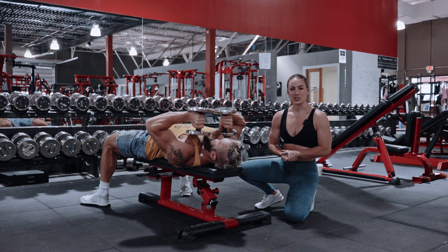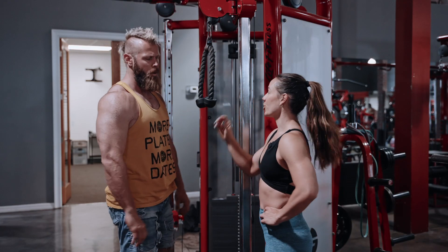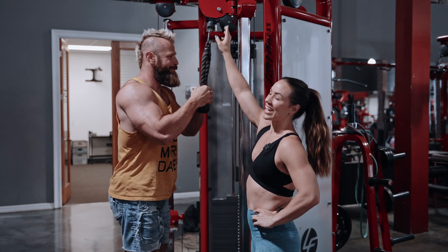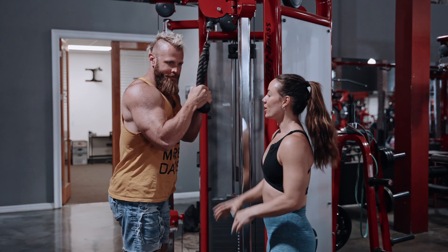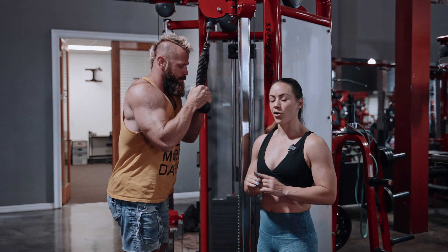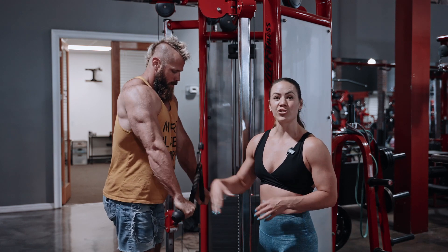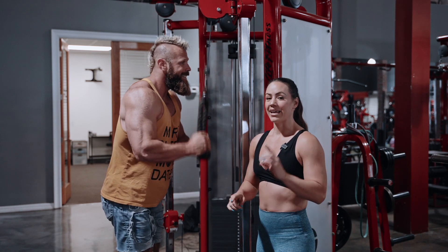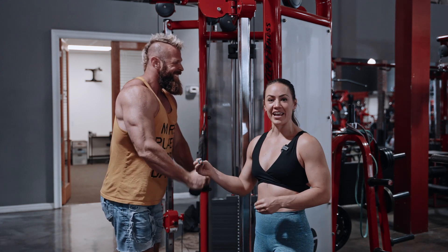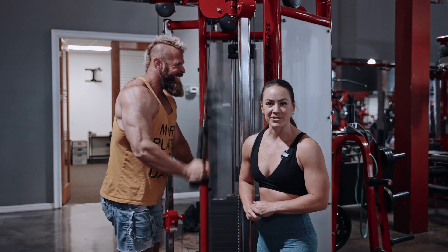As soon as this is done, we are going to do some tricep press down. Use a tricep rope for this — make sure you grab the balls and bring the attachment overhead. When Dave is going to do this, he's going to do 20 repetitions. What I'm looking for is that the angle of the shoulder stays static, and the elbow opening and closing is dynamic. The tate press works quite slow, so here we're looking to do this at a decent pace to pump blood into your tricep for 20 reps. Let's go.